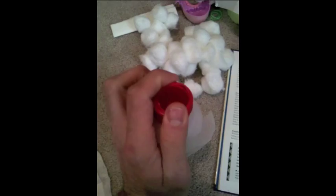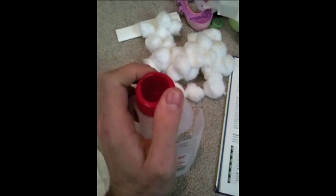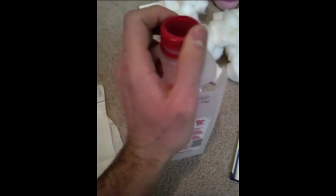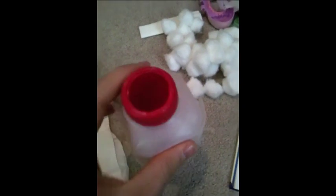The cap goes over it to hold it in. And now I'm going to assemble it.